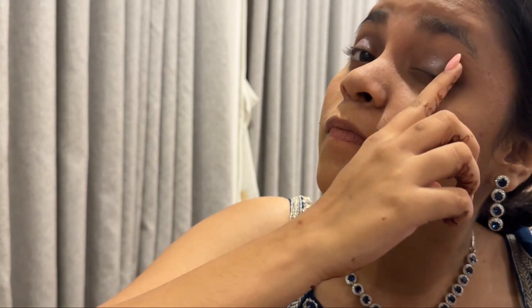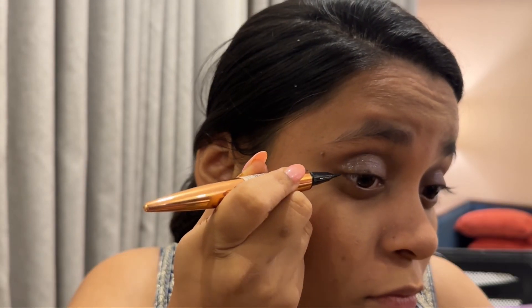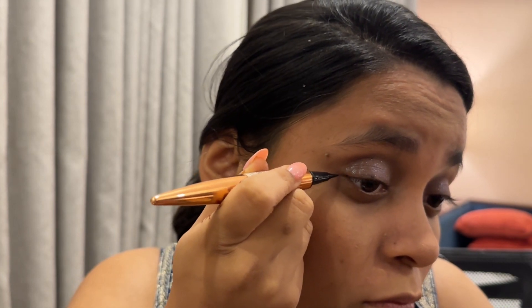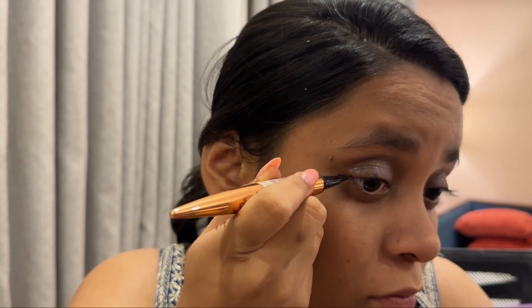Look how beautiful it looks — it matches the color of my outfit and gives a glittery effect which I absolutely love. Then going to take the Swiss Beauty eyeliner and create a wing on the outer section of my eyelid, not doing a full liner. It looks pretty amazing.